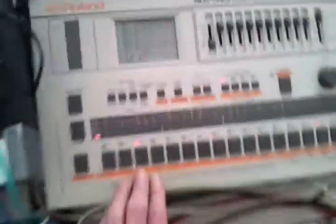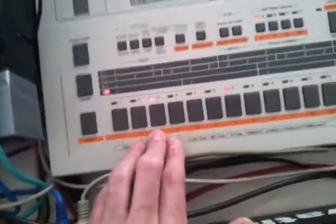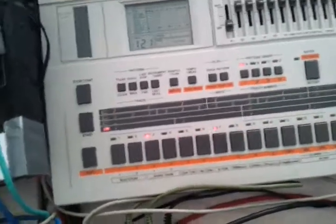So this is the Step Right mode. But you can also use the Tap Right mode. I'm just showing you by programming a new hi-hats line.